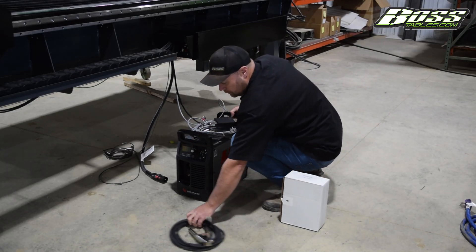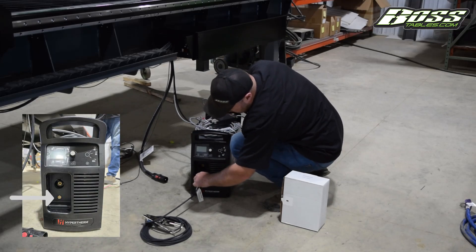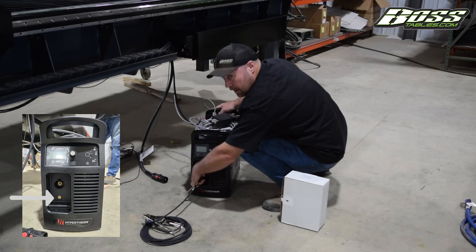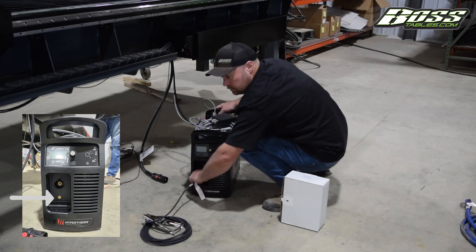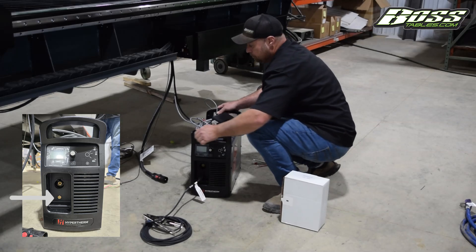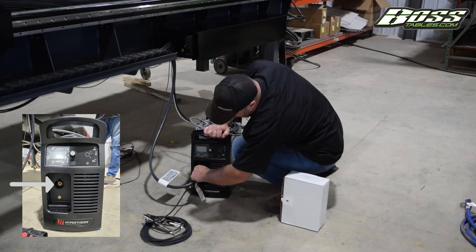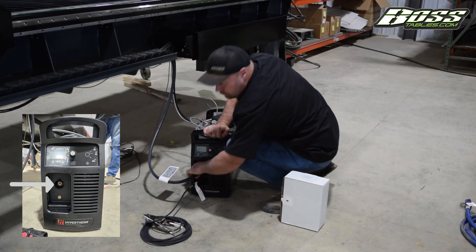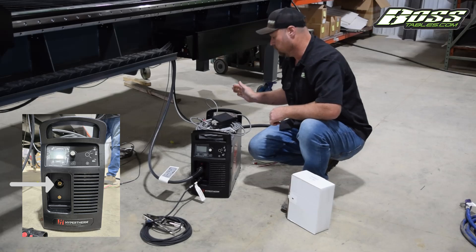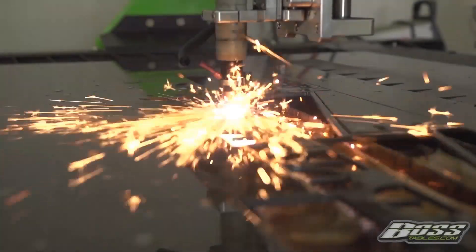Now we'll want to hook the ground up. On the front of the machine that just has a cam lock — it'll just slide in, twist it all the way to the right and that'll be tight. Then we just want to plug our torch in to the power unit. Once you hear that click it's fully seated. Hook your air up to the back and you'll be ready to go.